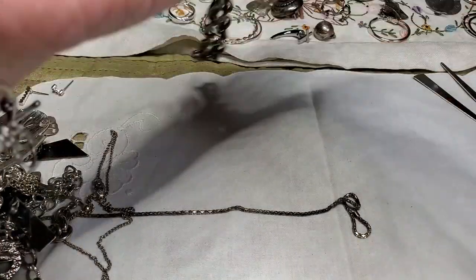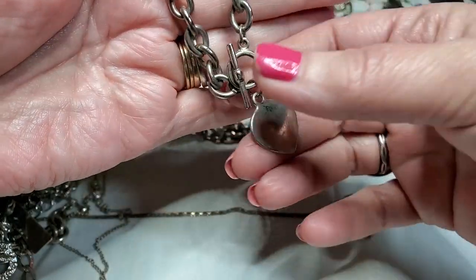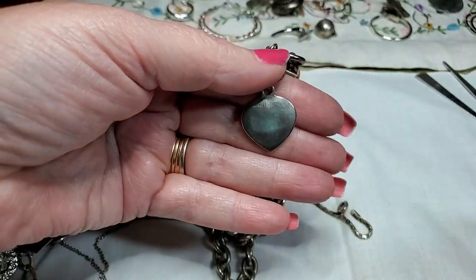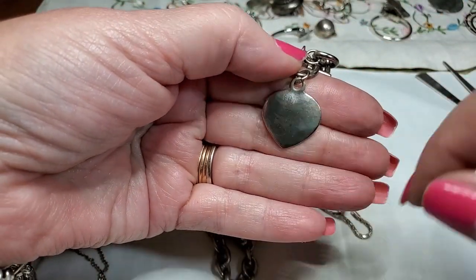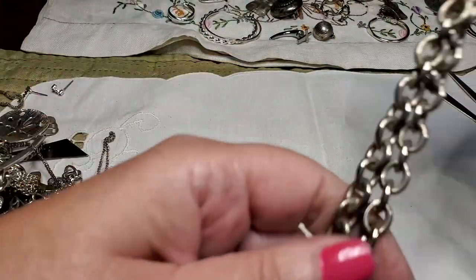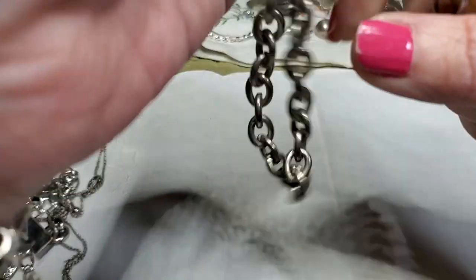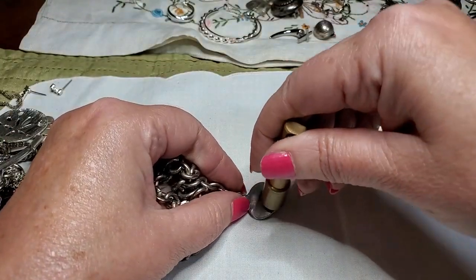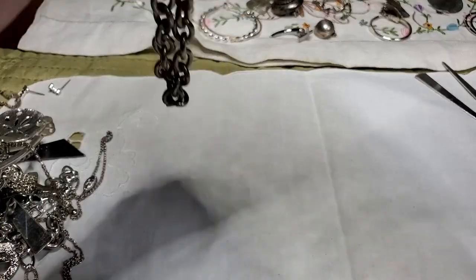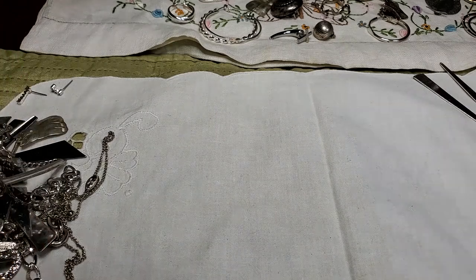We have a necklace with a heart — front toggle clasp. I think it's a wannabe Tiffany's, but the heart's not even fully hearted. I seriously doubt that this is silver. Let's see — yep, and the heart — yeah, it's probably copper. But it's nice and it just needs to be cleaned.